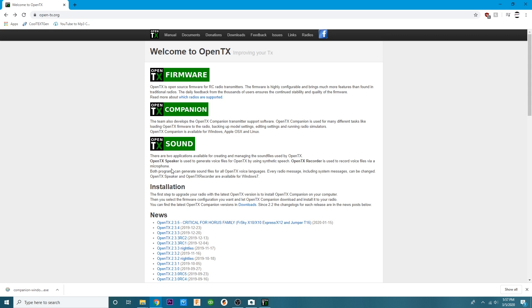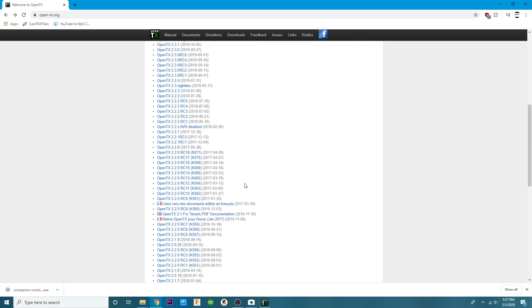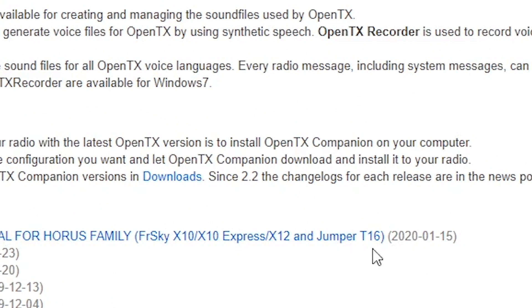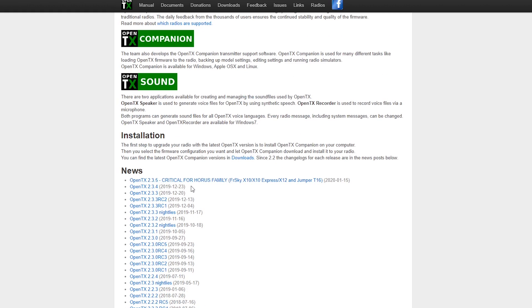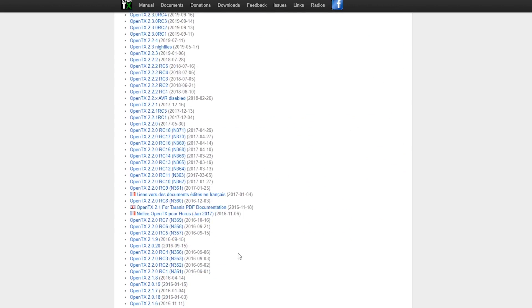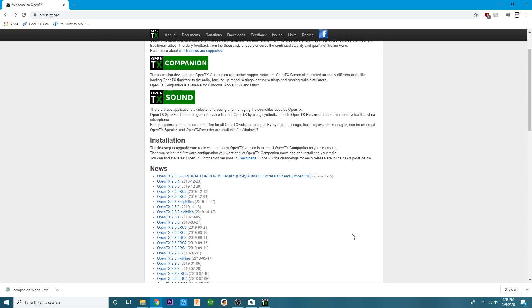Right here on opentx.org you will see all of the latest companions. The only one you need is the newest one, and you'll notice right here where it says Jumper T16 — that's why this version is so important, it's compatible with the Jumper T16. You will need to download the latest OpenTX Companion, version 2.3.5. I have already downloaded that and I have a video on how to do it — I'll link it in the description. After you've downloaded it, go ahead and open it up and your screen will look like this.